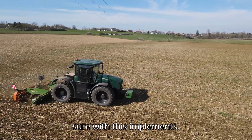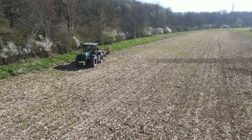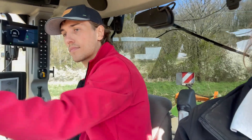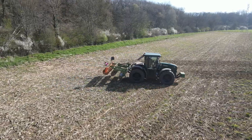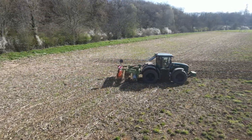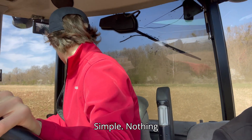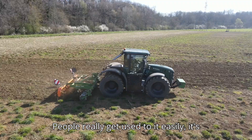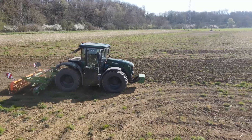Can we reach 100% power? I'm not sure if that's implemented. People really get used to it easily because it's simple — you just press the pedal and go and check your implement.